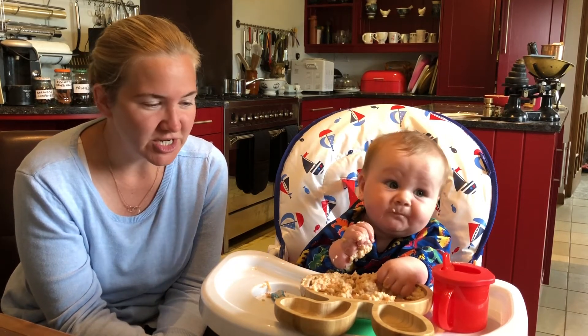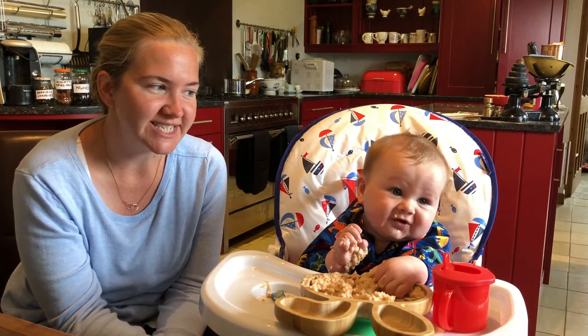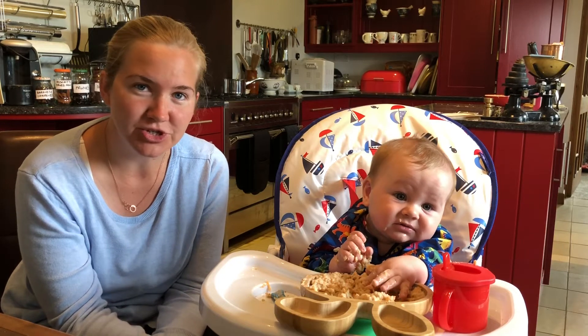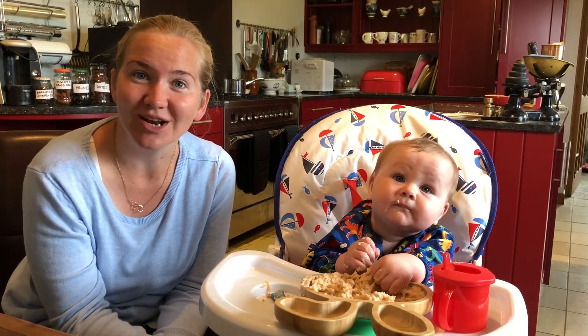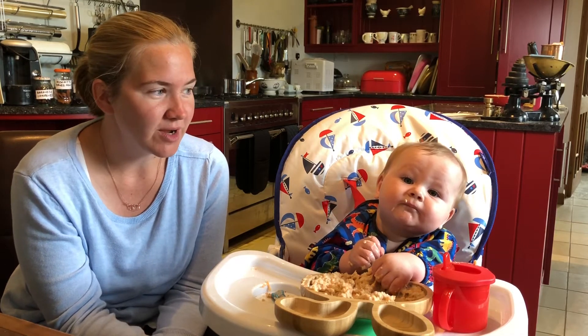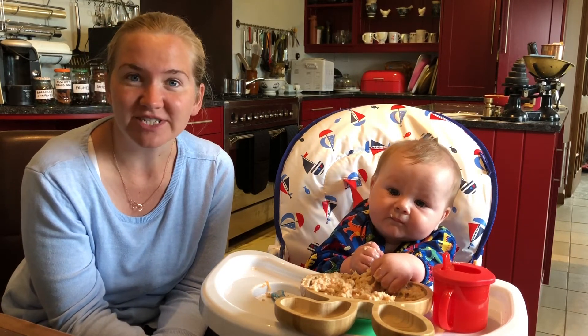And this week's been really good. We've managed to introduce into his diet cow's milk. We've also introduced peanuts. And today, later on at lunchtime, we're going to be introducing gluten as well. So a successful week in introducing different types of allergens.